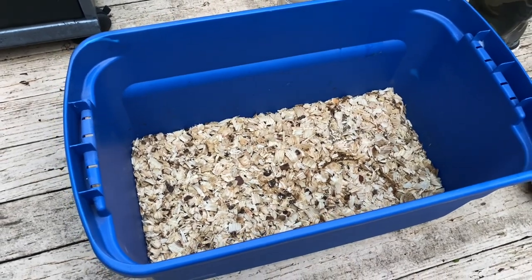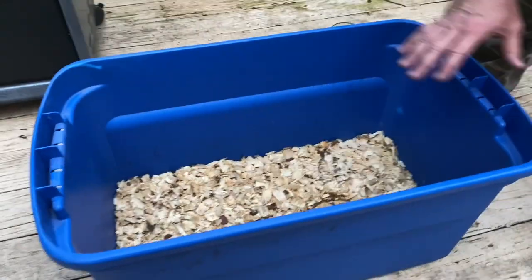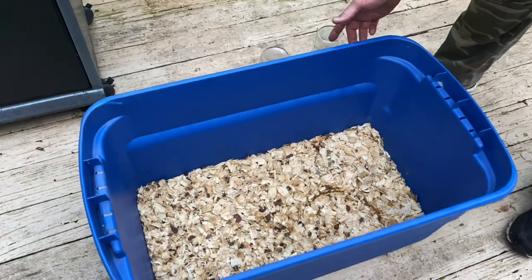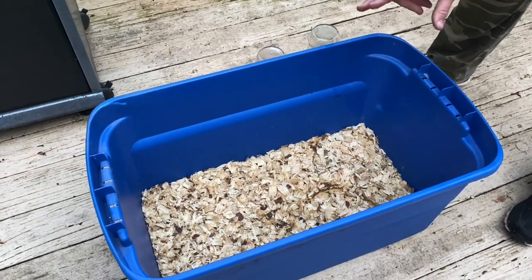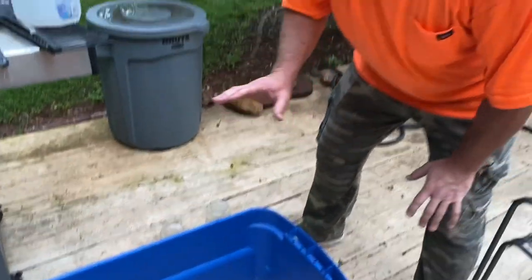So on day one, did we show y'all this brooder? We did. Okay, so this is our first brooder that we had. It was just a good-sized tote, and we put pine shavings in there. I think this is the third time I've changed this in seven days. Every time I started smelling anything a little funky, I went ahead and dumped it. Today it smells a little funky, and the birds are getting bigger. We're getting ready to show you the new brooder box we got for them.